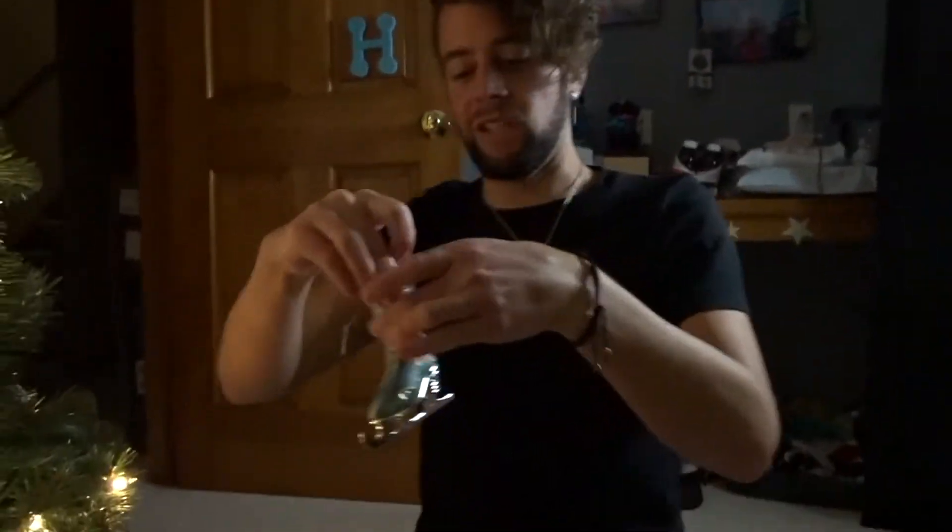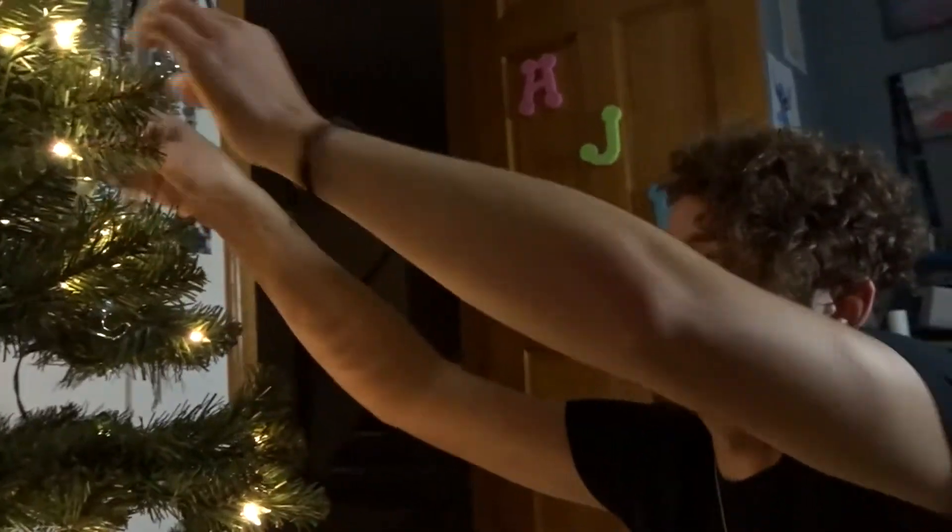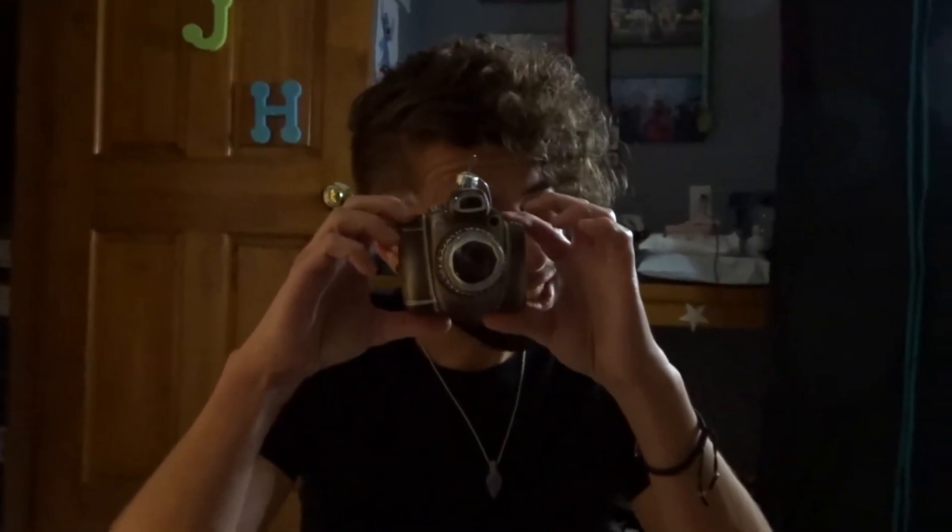My first one — so proud. He's looking right at the camera, click click.